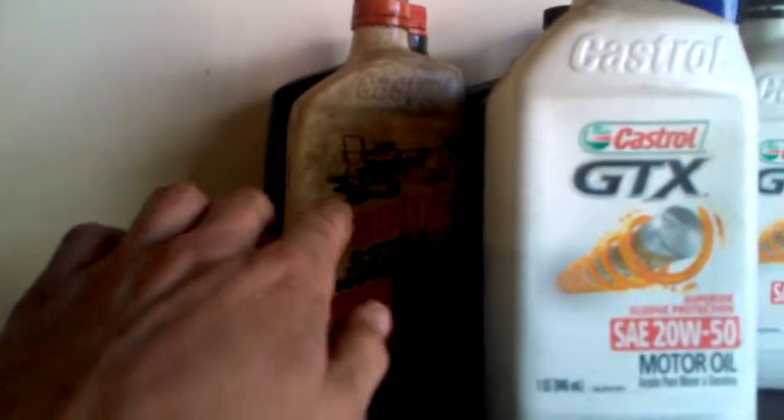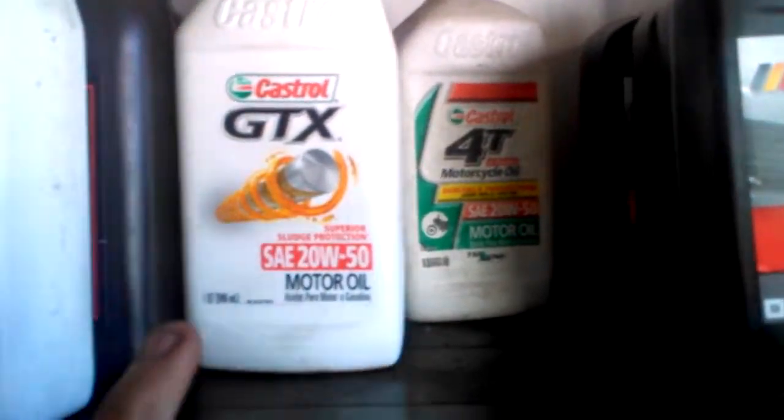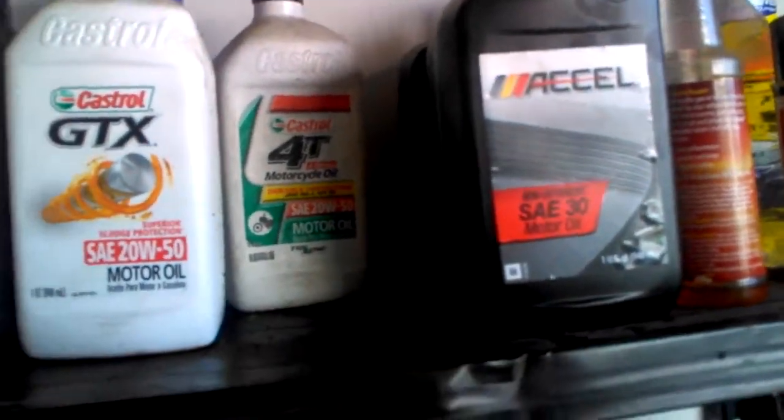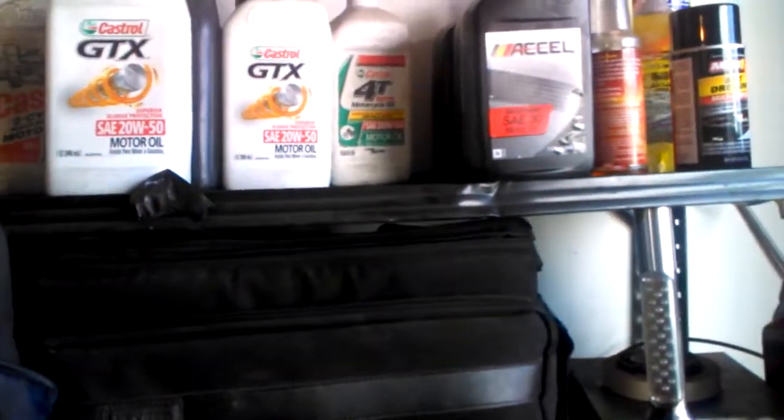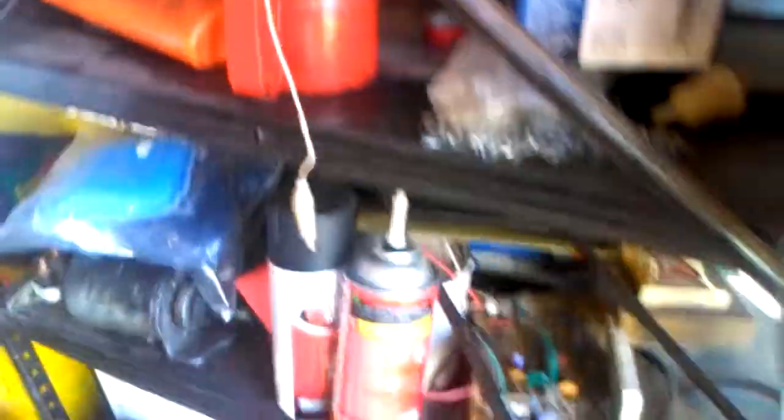You should always be well-stocked with oils — whether it be two-cycle, 30 weight, motorcycle oil, or anything in between — so whatever comes in, you can do your oil changes, flushes, or whatever you need right there and then, without having to rush around and find and buy parts. I've also got belt dressing, oil container polishes, sealants, brake pads — all that type of stuff.